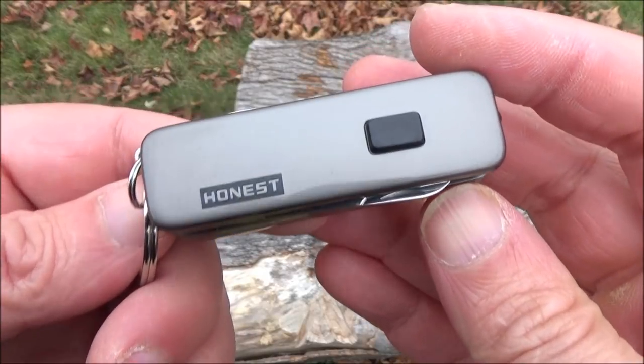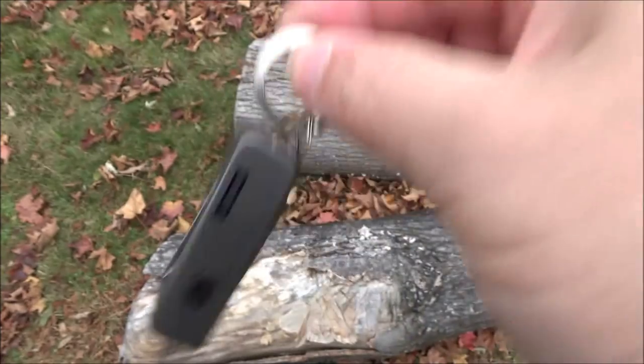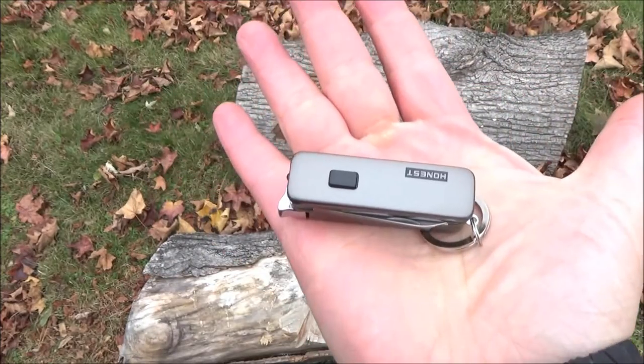Hey, what's up, YouTube? This is WeAllJuggleKnives. Welcome to my review of this — it's a lighter multi-tool that fits on your keychain.